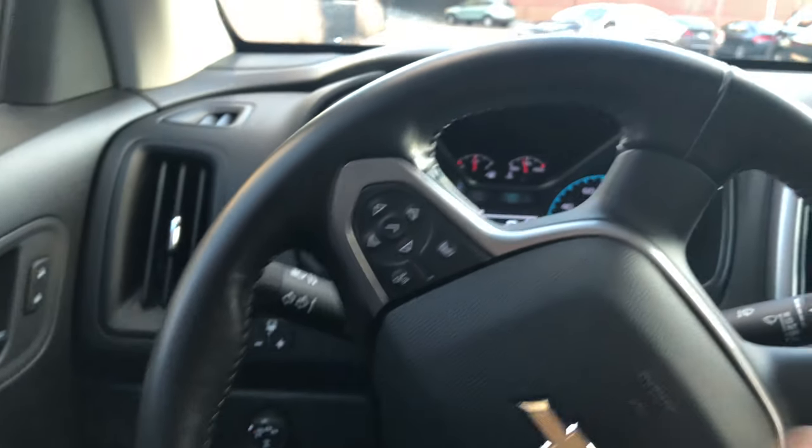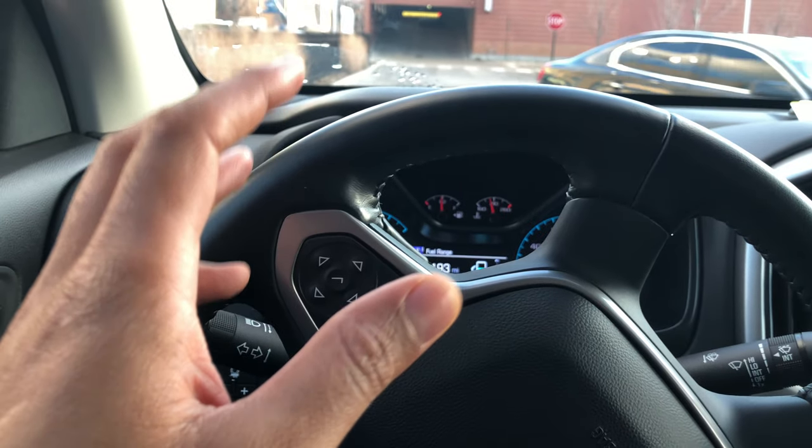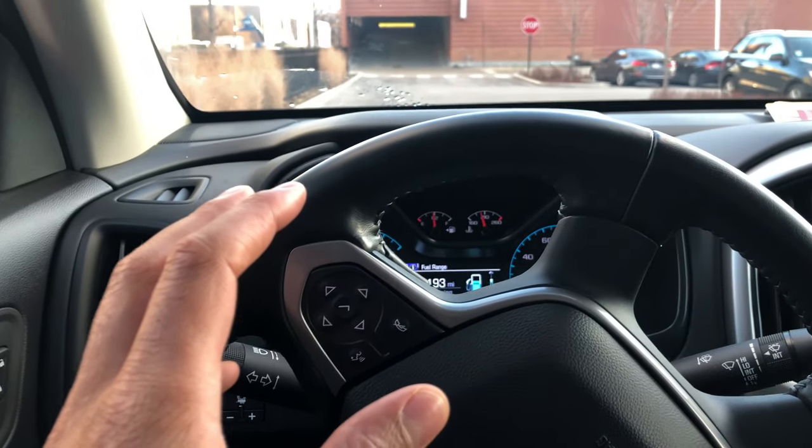Go ahead and give me a thumbs up and also subscribe to my channel — I'll appreciate it tremendously. Today I have a 2018 Chevrolet Colorado and I'm going to show you where the power ports are located on this vehicle.